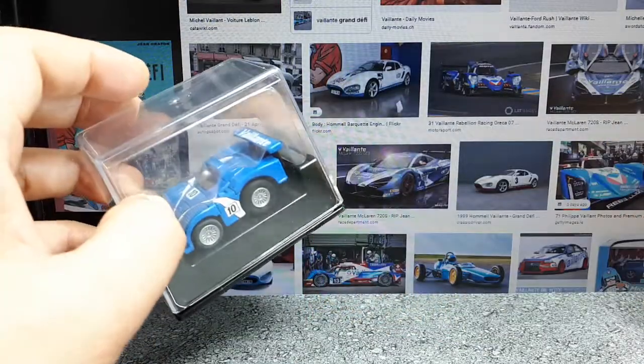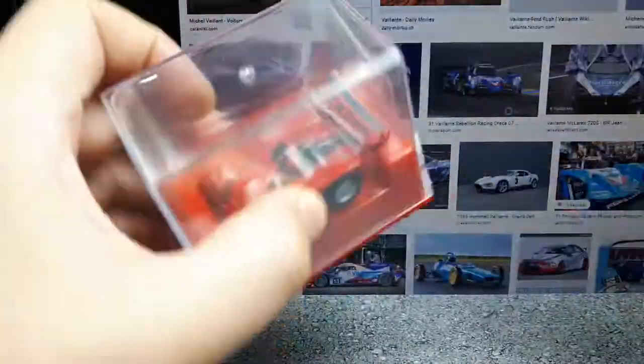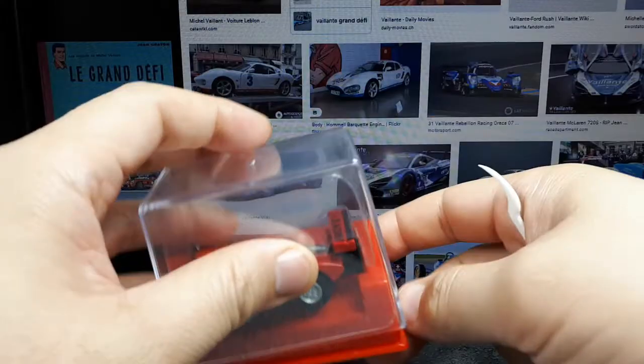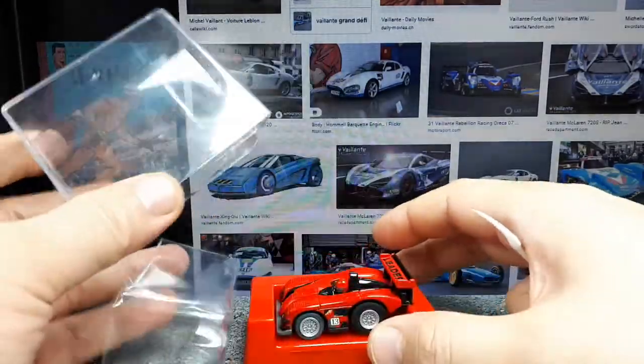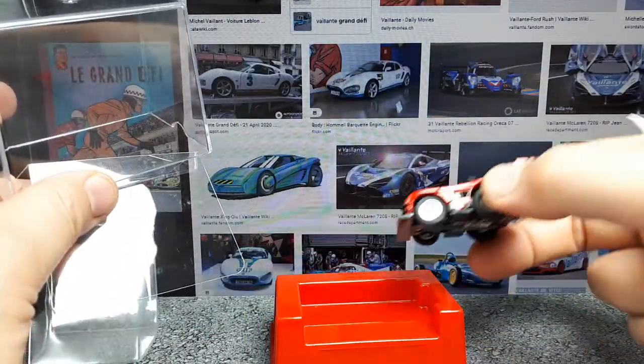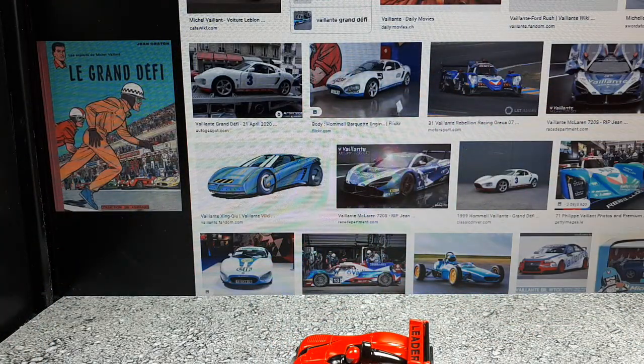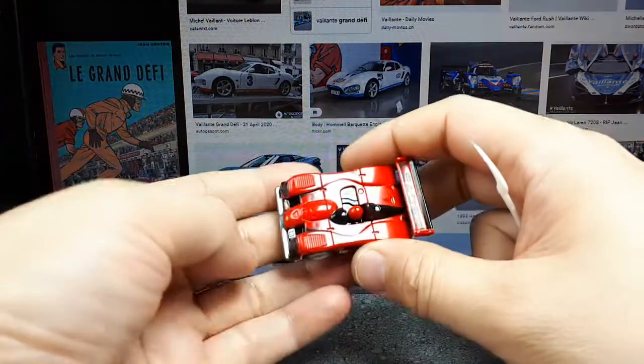Let's take a look. We'll start with this one because it doesn't have the namesake on it. It's got this giant plastic display case, which makes no sense — I mean, why does it have to be super tall like that? Sadly I'm just going to throw that out.